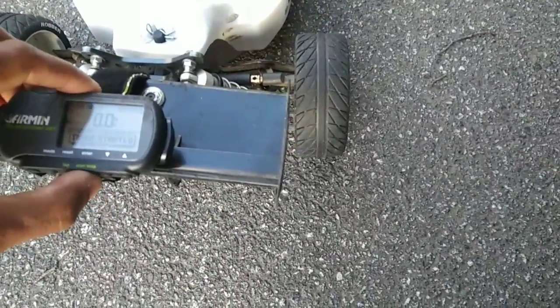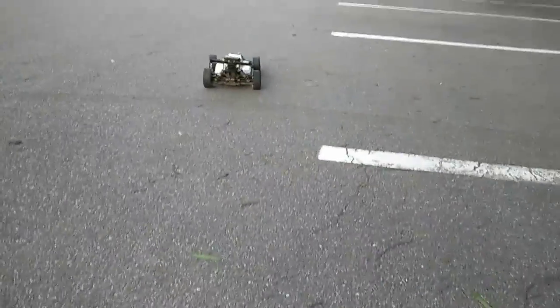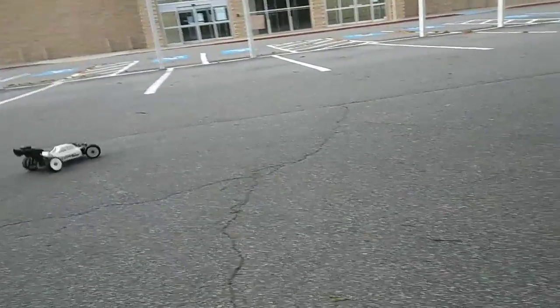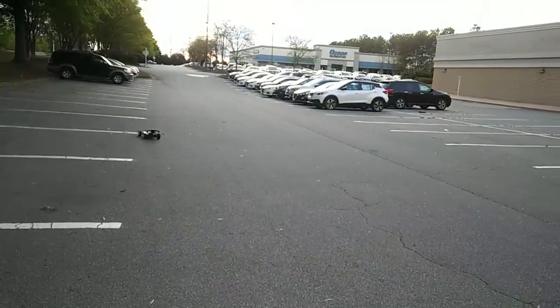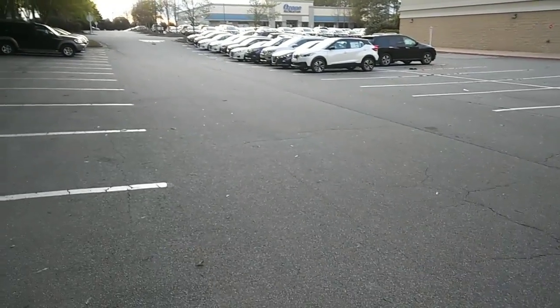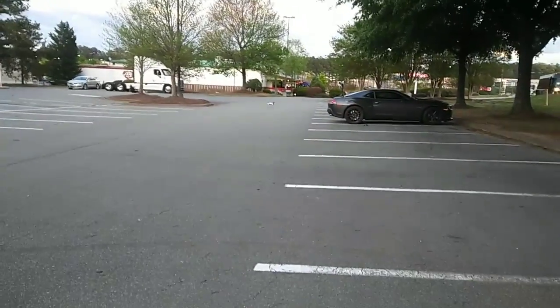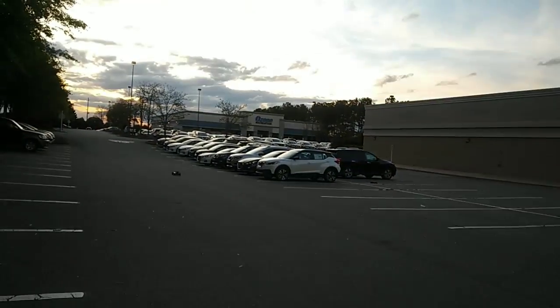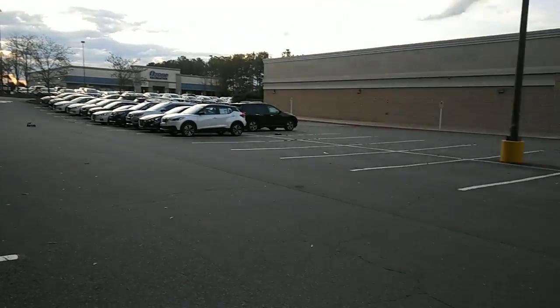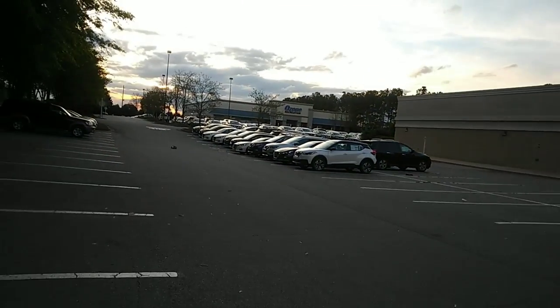All right guys, so here we are with the test. I'm going to do something a little different — I'm actually going to put my GPS on there. You guys can see it's zeroed out to zero miles per hour. Hopefully I can get a good signal. We'll drive it down and bring it back to see if we're getting a signal. We're getting something — six miles per hour just crawling. Of course it doesn't go only six miles per hour. Once the car wakes up or the battery wakes up, it runs a lot better.